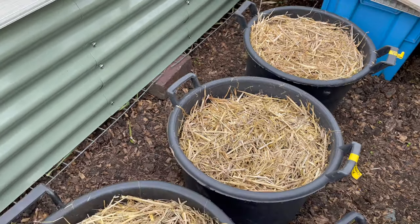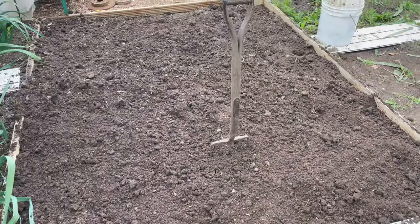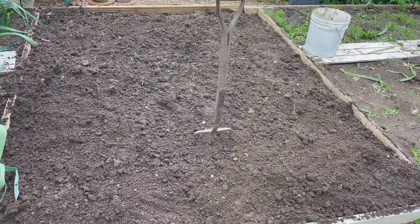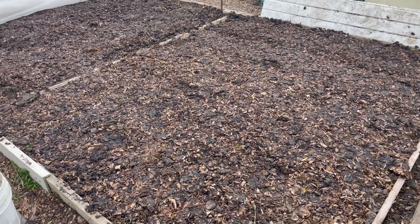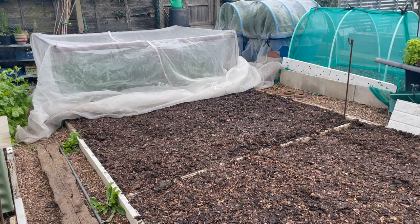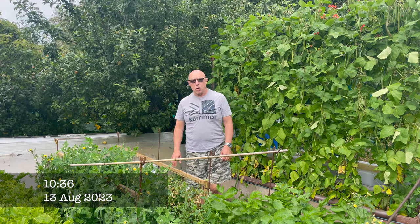So those are the three tubs of potatoes, hopefully coming up for Christmas. I've weeded that bed - it just took it over now - and I'm going to give it a top dress with horse manure and leave it for the next few months. That's both of the beds top dressed with manure now. I'm also going to be changing the net up there and just put a single net on that - the one on there at the moment is the one which covers all three beds.